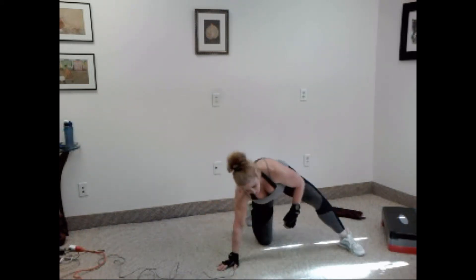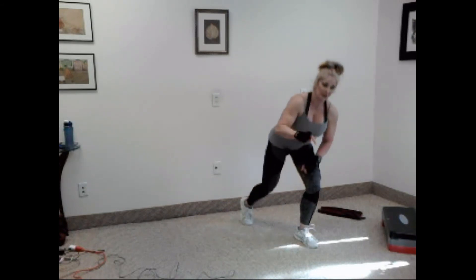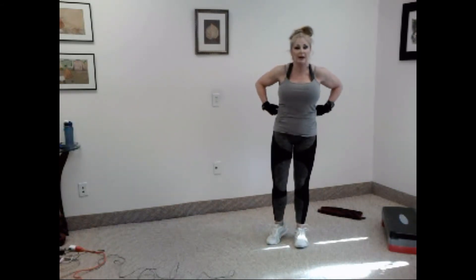Very nice, guys. So listen — if you're leaving now, you did good. Two rounds is okay. If you can, try to stay for the third round. Come back in a few days, try it again, and try to get through all three rounds. Nice work, guys. If you're leaving, see you tomorrow. Otherwise, let's go to round 3 — get a drink.